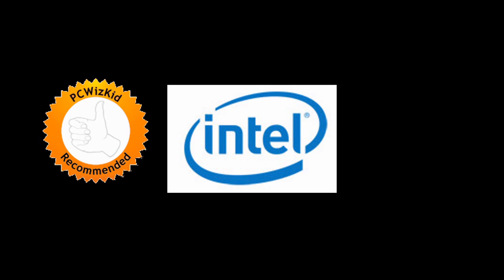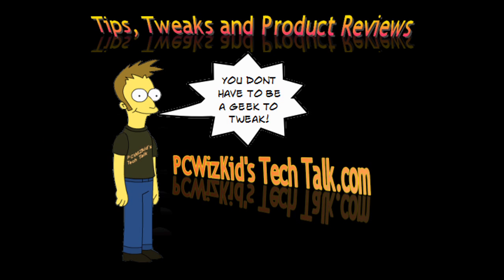It's roughly about $195 on Newegg.com if you're looking for it. Definitely check it out. I'd like to thank Intel for providing it, and I hope you enjoyed this video — thank you for watching.